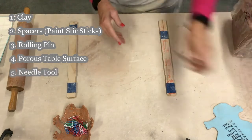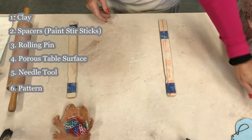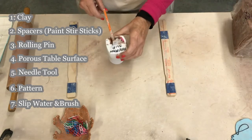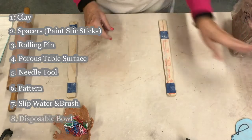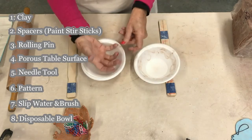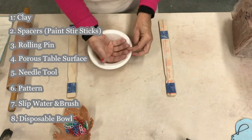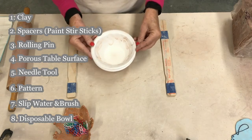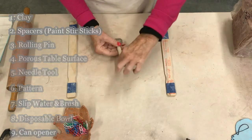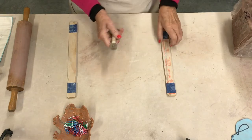You will need a needle tool — or a pointy wooden stick or skewer works too. You'll need a pattern of some sort; that's my original pattern. You will need slip, which is clay water, and an old paintbrush that acts like a glue. You'll need disposable bowls because that's what you'll slump your clay into to give it form. And last of all, you will need a can opener — a pointy triangular can opener. You'd be surprised how valuable that is.